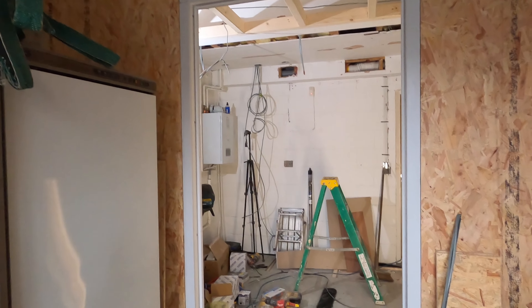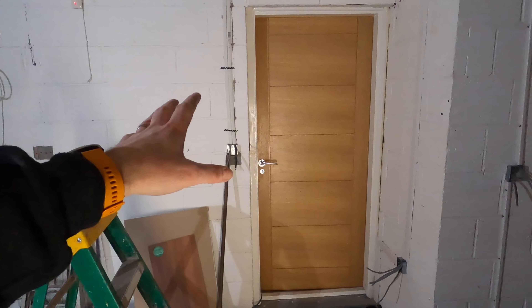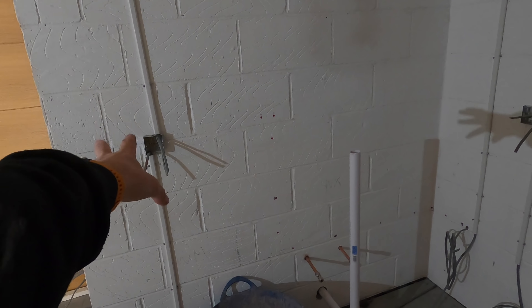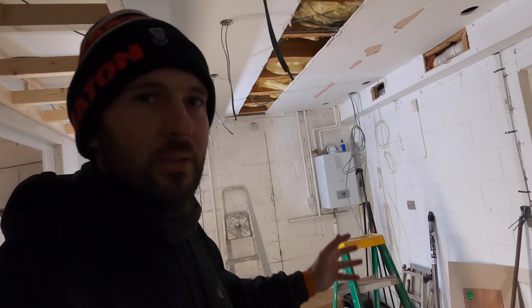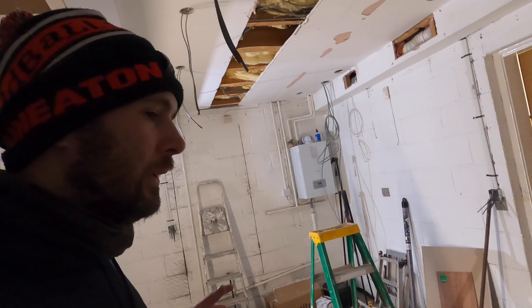Stevie's put the door lining in. Let's run through what we've been doing - door lining's gone in, first fix electrics are pretty much there now. We've got a tall larder unit going there, a couple of units, sink over here, and we've got a plinth heater we're going to control from this point here. We've been running around doing loads of different bits on the house, so I just thought I'd give you a little run-through.